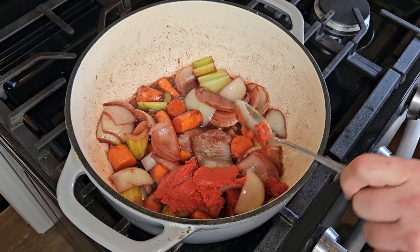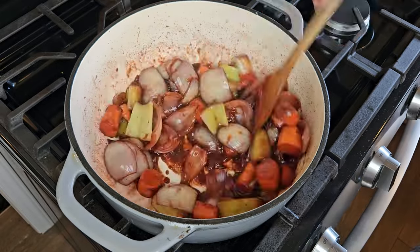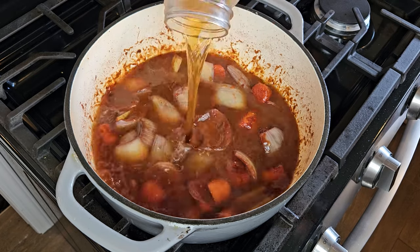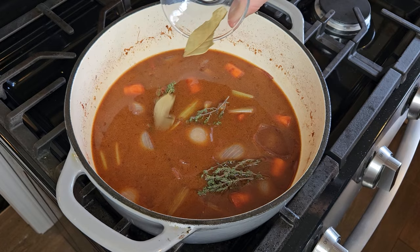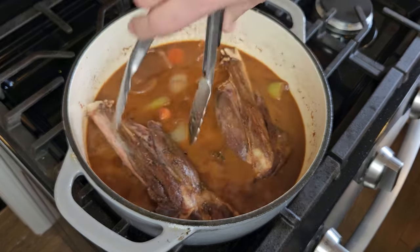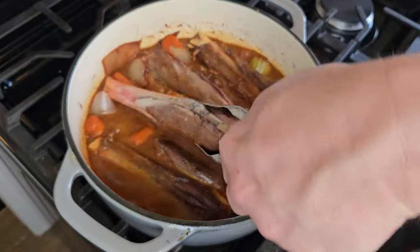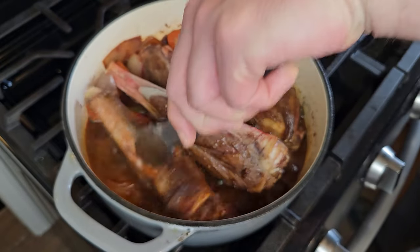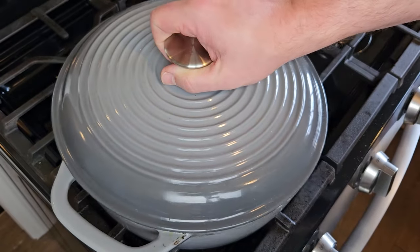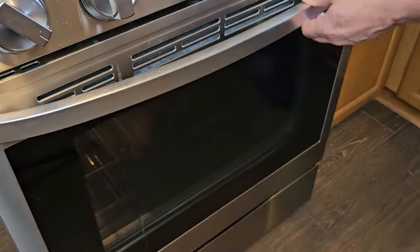Once that reduction happens, I'm adding in a couple big spoonfuls of tomato paste followed by one big spoonful of the beef paste — stir that all in until well incorporated. Then in goes the beef stock, a couple sprigs of fresh thyme, and two bay leaves. Now we're finally ready to bring those shanks back into the mix. I'll set all four shanks into the pot, gently nestling them into the braising mixture — I want them partially submerged but not completely covered. The lid goes on and I'm sticking this whole thing into an oven preheated to 300°F for three hours.